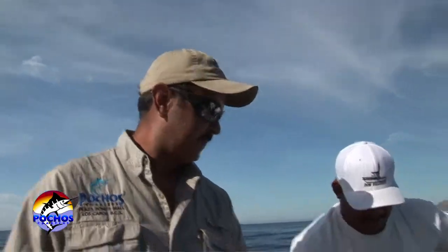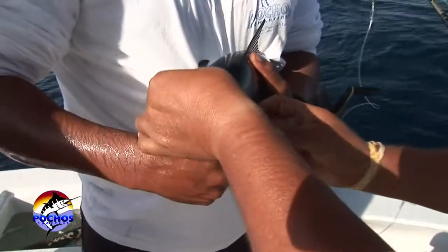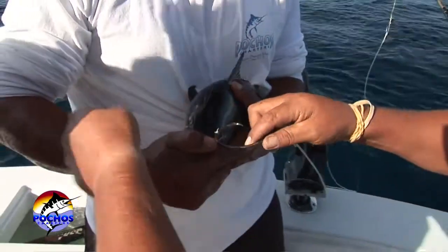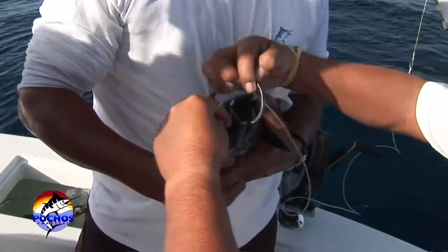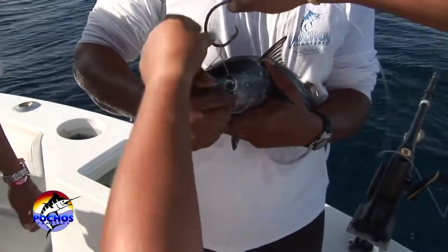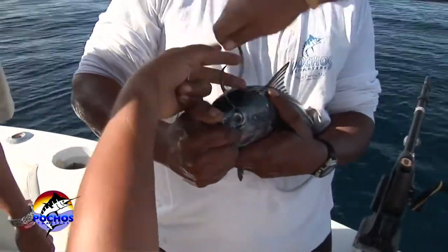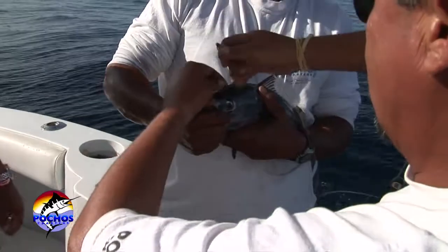Hi, I'm Carlos Vasquez and today we're going to show you a technique with big baits for larger fish. We're bridling a skipjack right now. We're going to bridle them through the eyes and we're going to use a circle hook. We're going to wrap them a few loops.